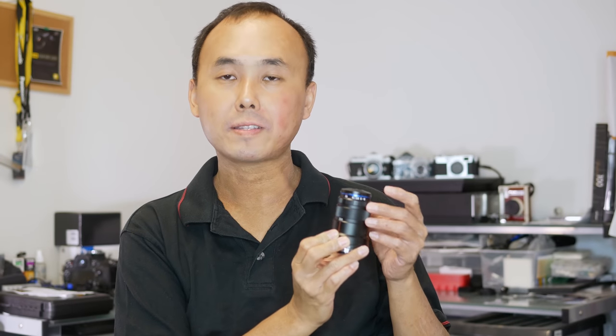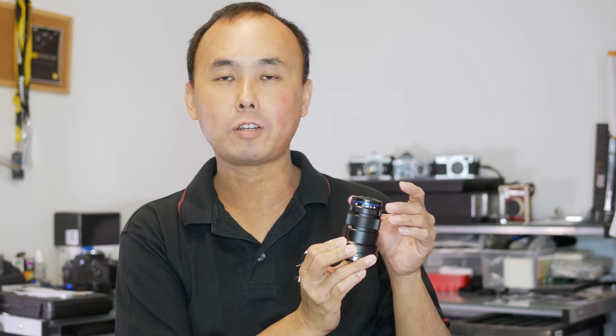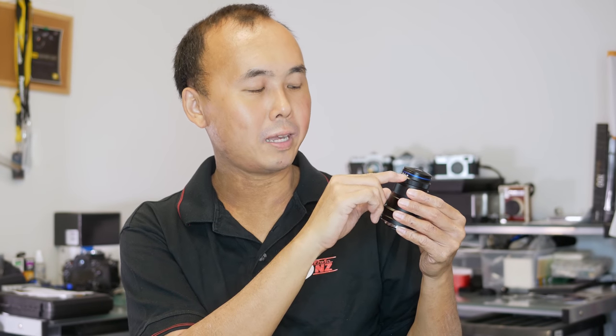The aperture ring starts from f2.8 and has one click per stop all the way to f22. At f11 and f22 there's no number marking, but you can feel the click. I'm glad they didn't make the aperture ring a de-clicked aperture ring, or I would be very annoyed.